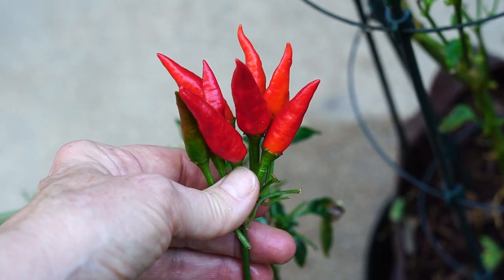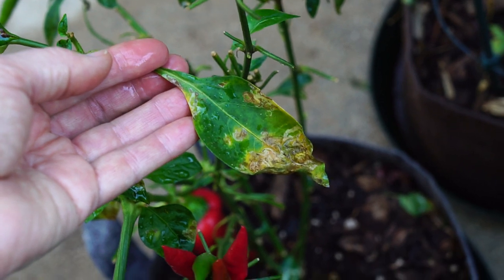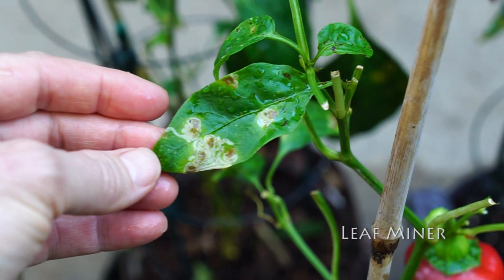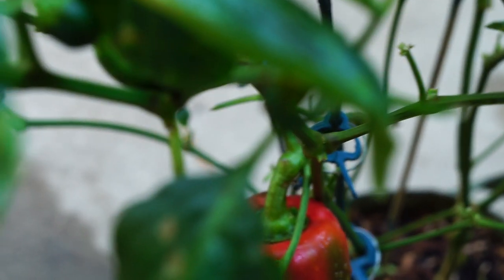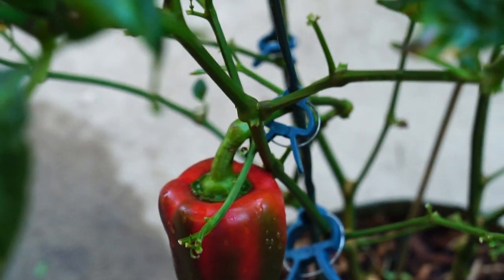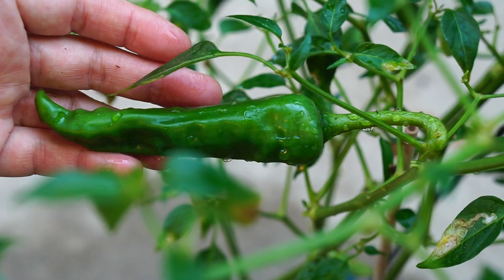These are the Pantelleria. They grow straight up, and as you can see, every single plant got this. This is my very first one of these, and I thought it was California Wonder, but it's going from green to red, so I don't know what it is. This has yet to produce a ripe pepper.